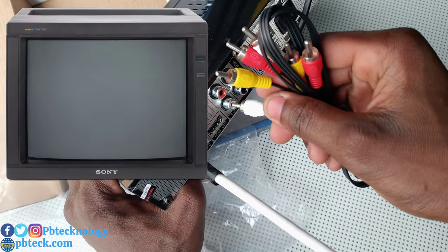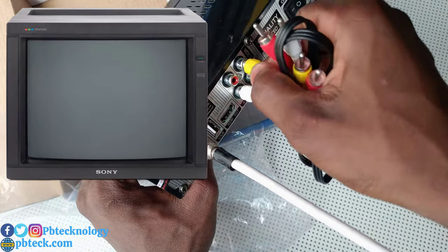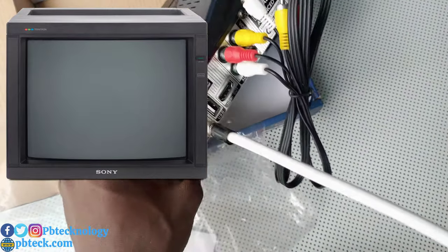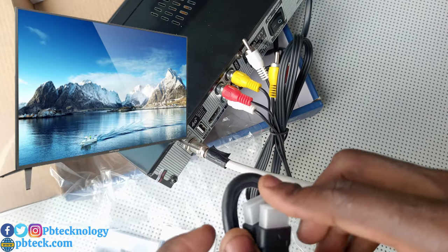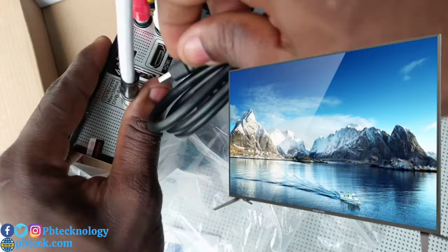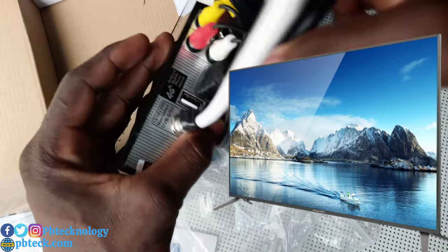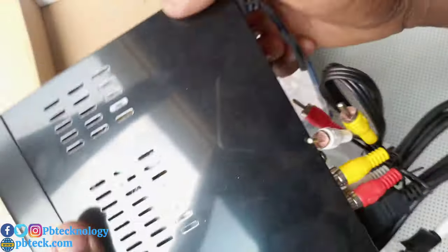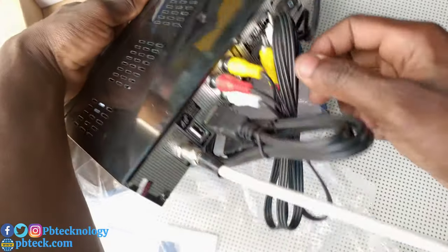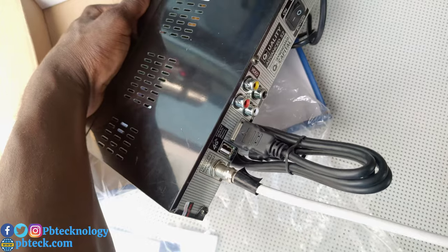If you are connecting it to an older TV set, you need to use the AV cable. If you'll be using a plasma TV, then you connect your HDMI over here. So if you want to use HDMI, you don't need to use the AV cable.